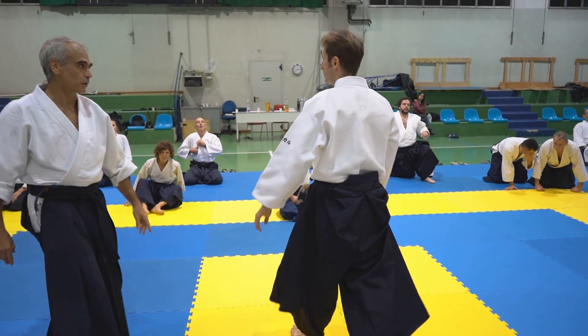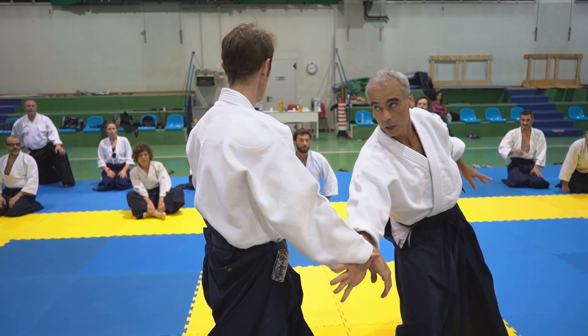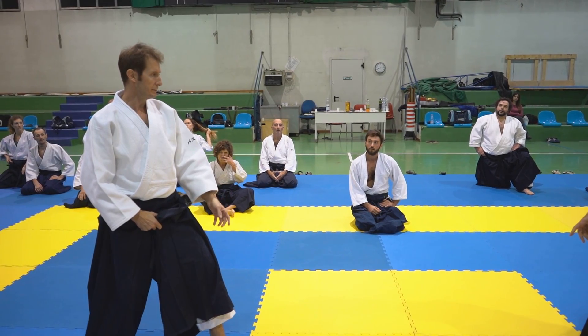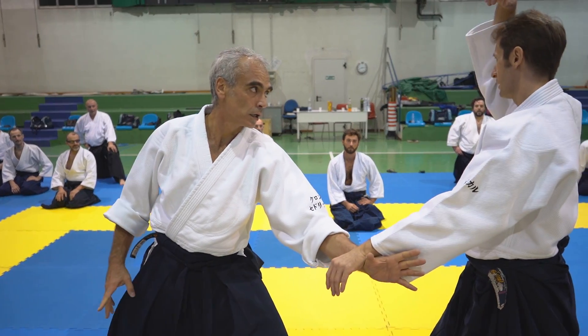Just touch my arm, turn down. I don't want to guide his arm. There's the weight of my arm.